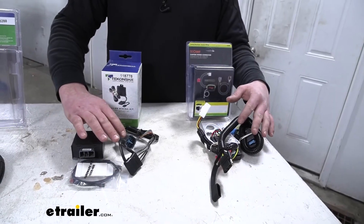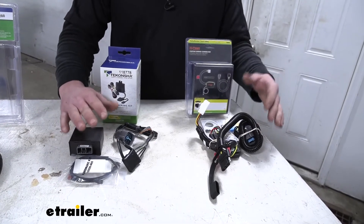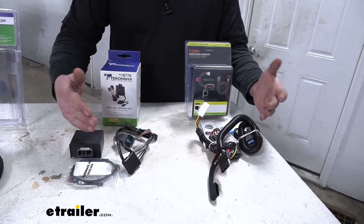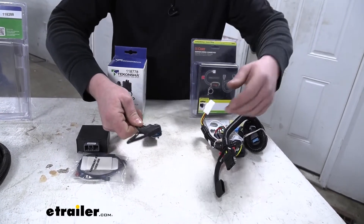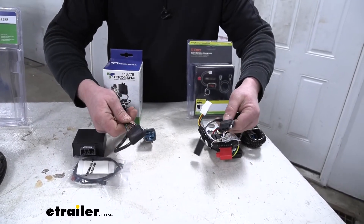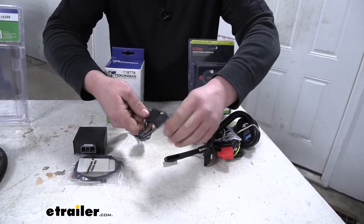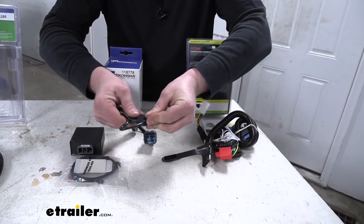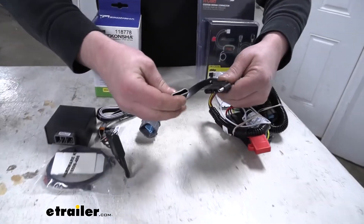As far as the four-way connectors go, all that information we talked about with the seven-ways more or less carries over to these style connectors as well. If you just grab the Tekonsha wiring and feel it in your hands, it just feels a little bit better and more well-built than the Curt. Even down to the dust cap — really thick, one piece — you don't have to worry about it falling off or anything like that. The Curt one just feels a little more flimsy.